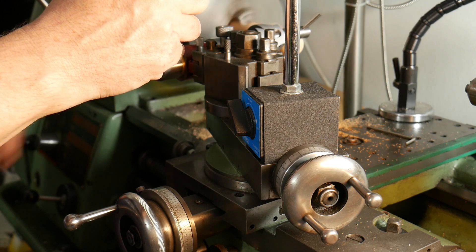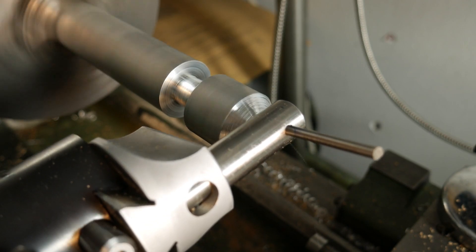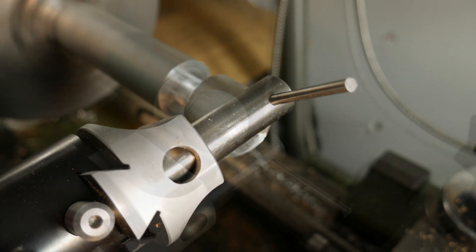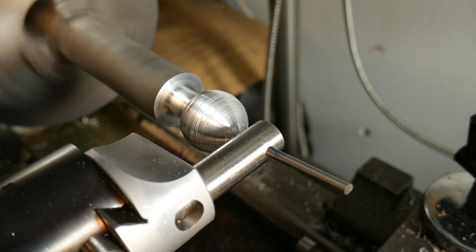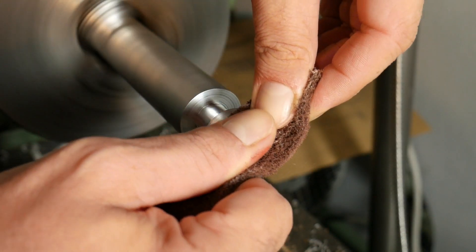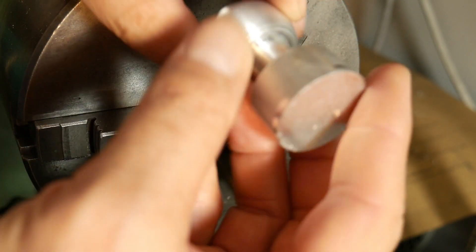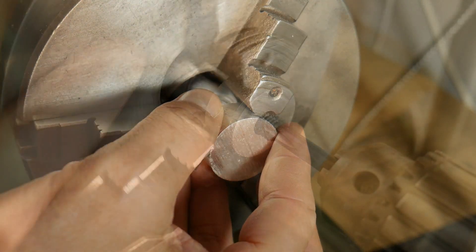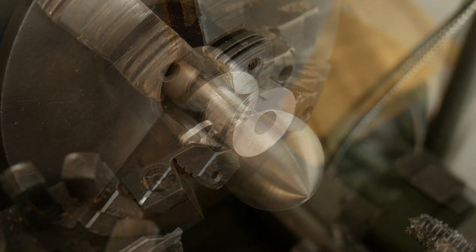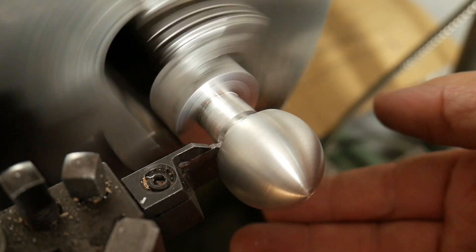To finish the external surface I use scotch-brite paper and the results, as you can see, were very nice. I decide to make a second test but this time with a round bar of 30mm aluminum. Also in this case, after many steps, I use the scotch-brite paper and the surface finish was very nice. I cut the round bar and put it in the chuck. After that I make an M10 screw hole. With my parting tool I cut the sphere from the round bar.